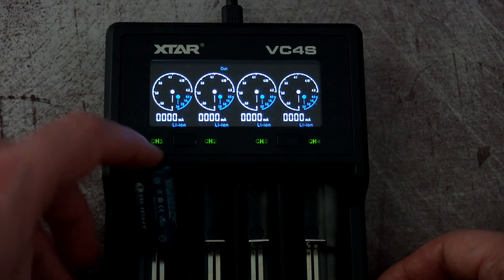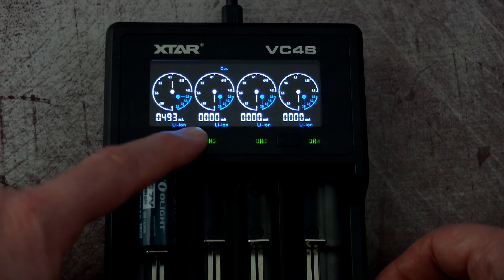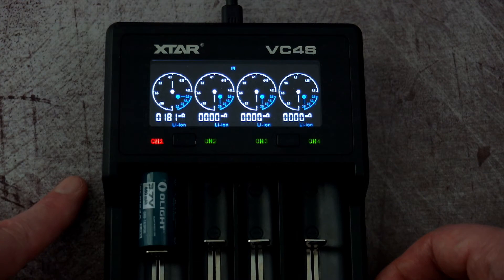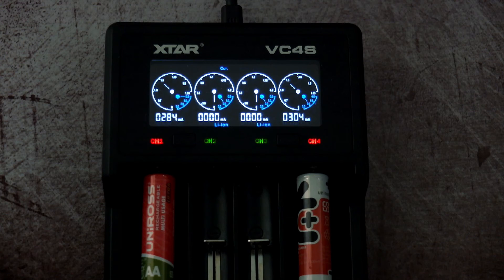One slot was charging at 1 amp, which is a bit on the high side. I have an O-Light 16340 cell I've had and used for quite some time, so it has fairly high internal resistance — visible on the display — meaning the charger gives it a modest charge rate of around half an amp, which is what I'd normally charge these cells at. But I can't guarantee all cells charge at this speed; sometimes they charge at 1 amp, which for me is too high.